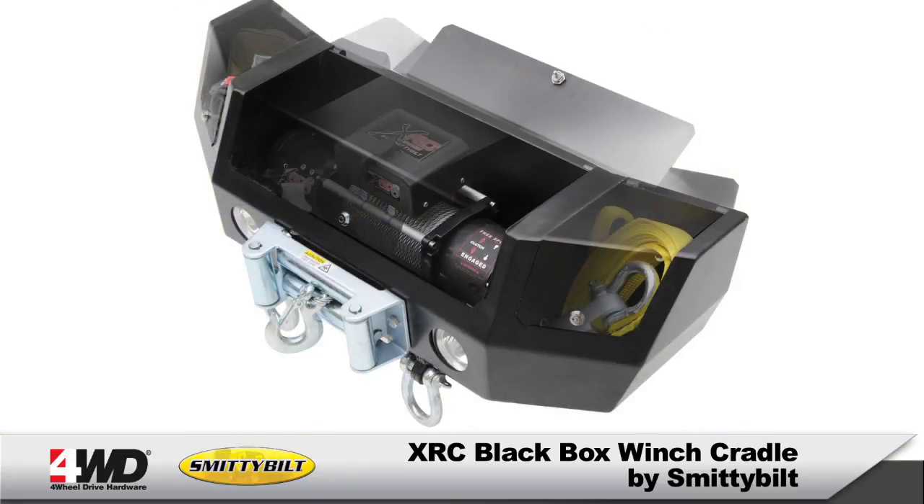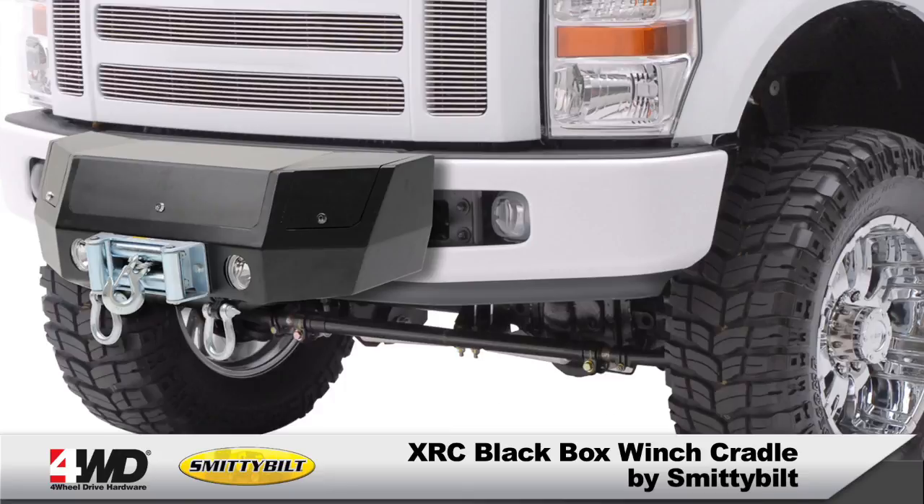Keep your winch, rigging, and recovery tools in one secure box that's ready to hit the trail when you are with Smittybilt's XRC black box.